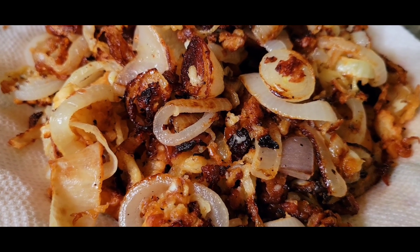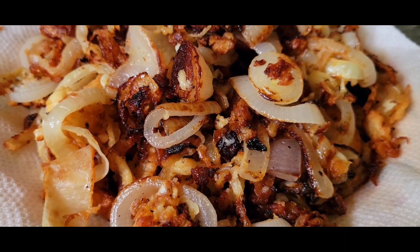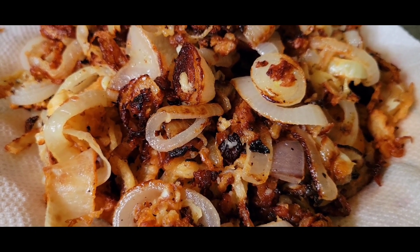Okay, the french fried onions are done. This was a very unique recipe — first time soaking them in the batter and then frying them up in beef tallow. I think it's very creative. I'll put these on a green bean casserole.